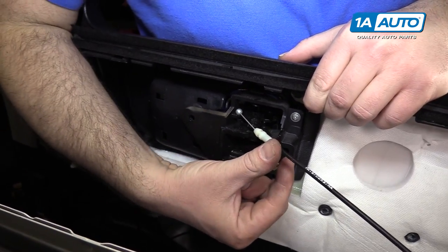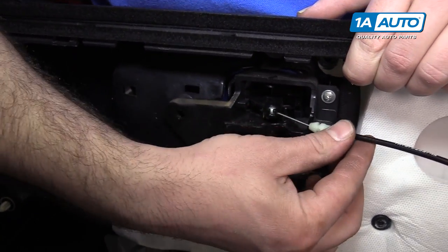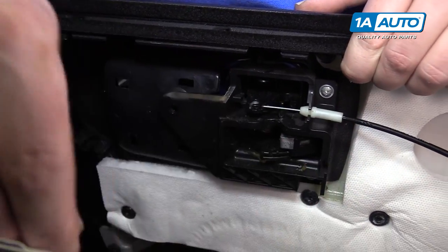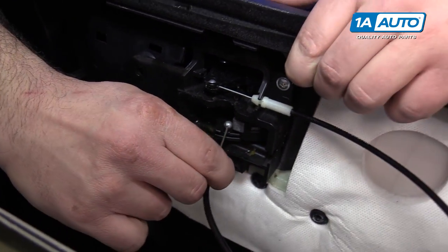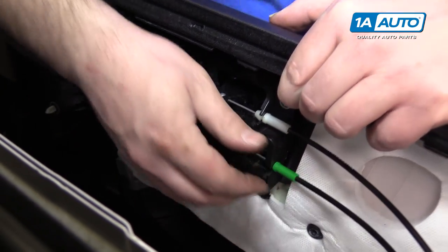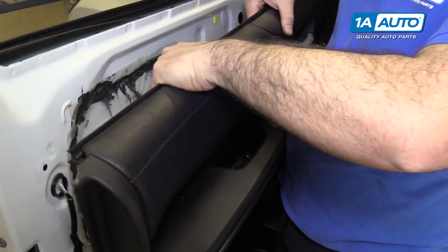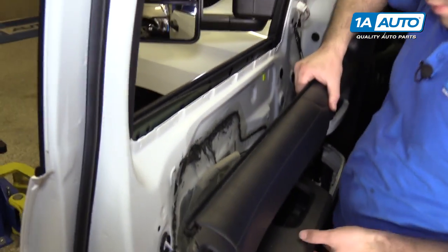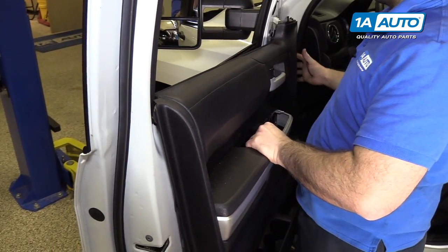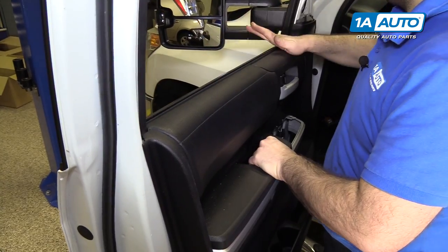Hook up the white Bowden cable — it goes on the top for the lock. Pull the ball through and clip it in place. The green cable is for the door handle — same way, put it in and clip it in place. The top of the door panel has a hook that will hang on the sheet metal, so get it started up top first, then put it down.